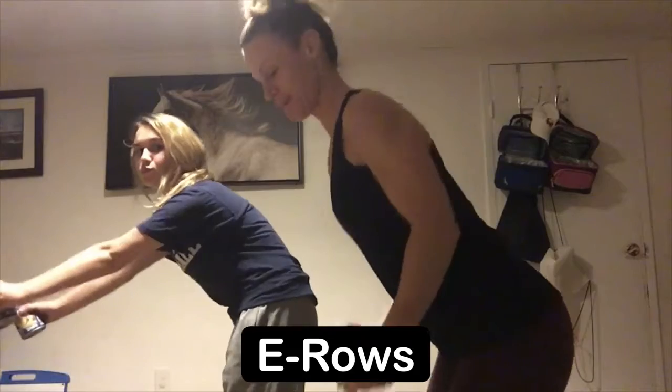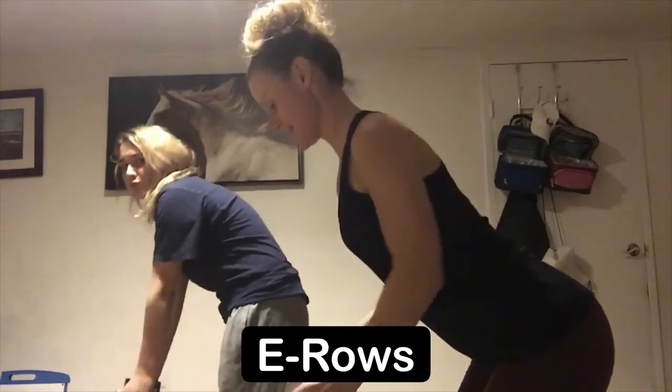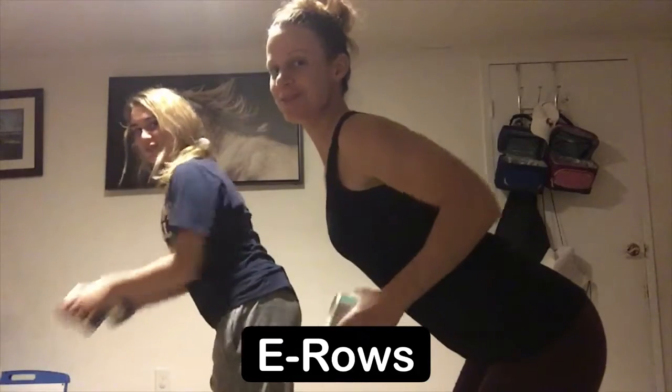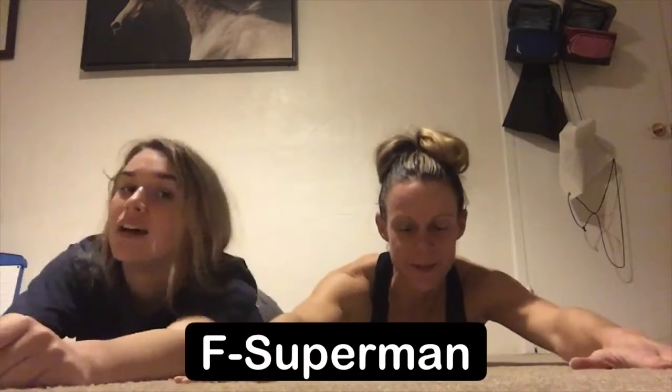Next exercise is your row. We're using our soup cans again. From here feet are gonna be under hips, you're gonna hip hinge, palms facing in, and you're gonna row — squeeze the shoulder blades — and then extend back down. Squeeze the shoulder blades and extend all the way back.